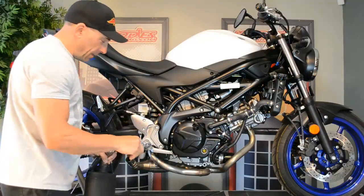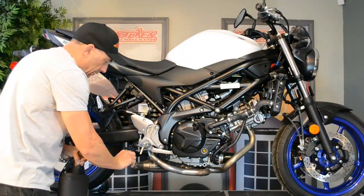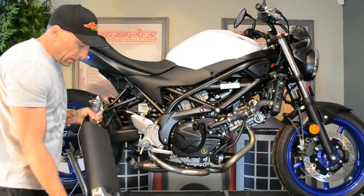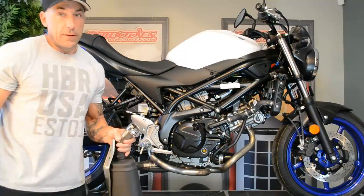It slides out just like that. After you get it out, go ahead and stick it back on there and slide it all the way down to its collar. Let gravity do the rest. Let's get started on the other one.